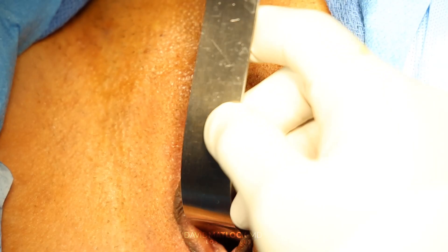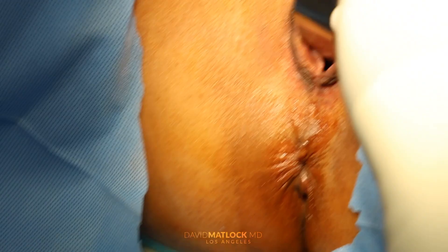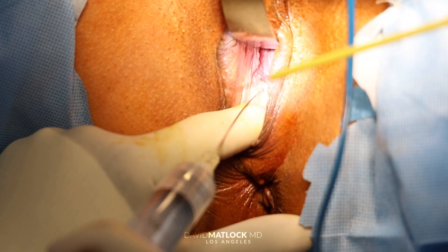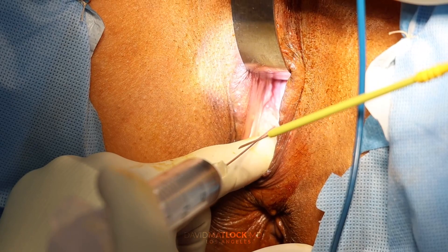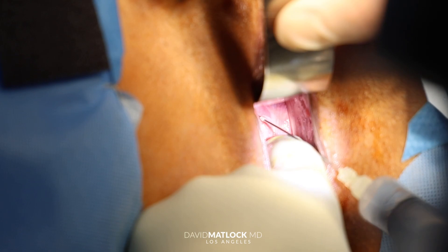The first thing we're going to do is infiltrate with a tumescent solution because we want to have a bloodless procedure. We're going to use our laser to do all the cutting and dissecting. This is a tumescent solution — it's the same solution that we use for liposuction. The purpose is to cause some vasoconstriction, and this will also provide some post-op pain control. But the main part providing post-op pain control is the pudendal block I just did. I'm going in underneath the mucosa — the mucosa is the lining of the vagina. The first thing we're going to open up is the mucosa.